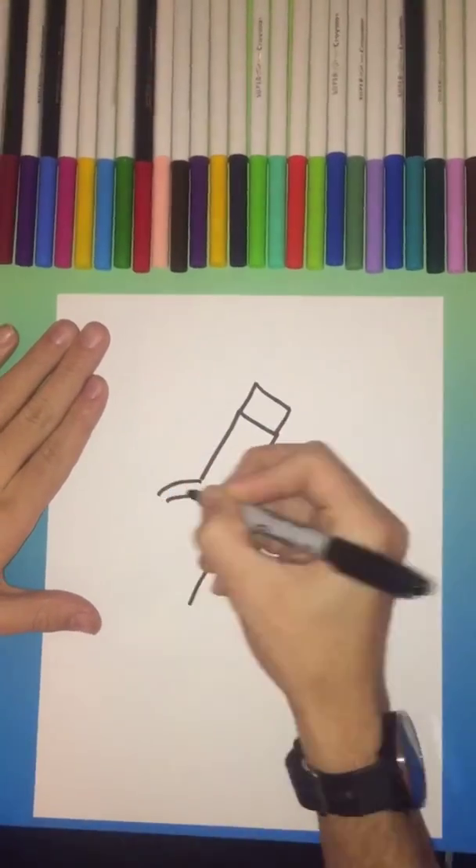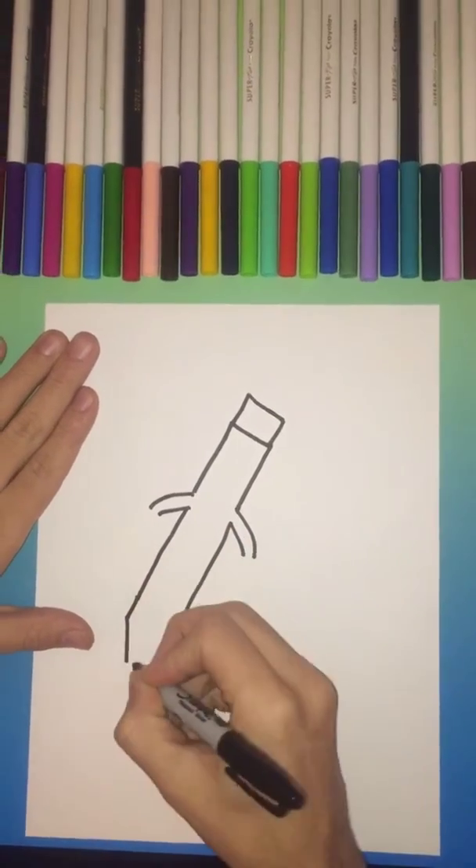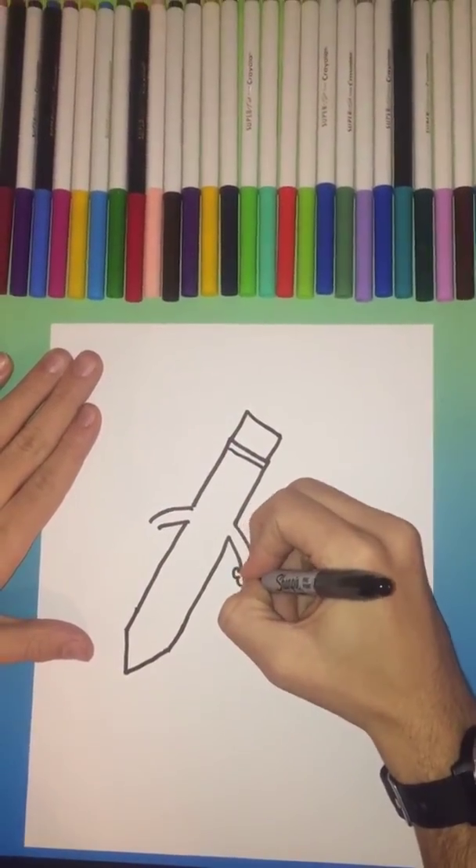We're going to bring down the lines — those lines will be the arms. We're going to add fingers eventually, but we're just going to bring the pencil to a point.